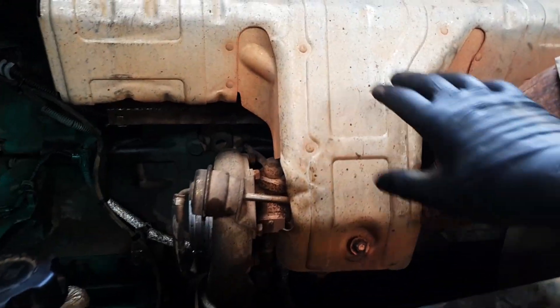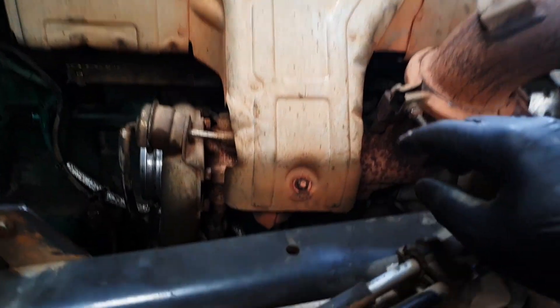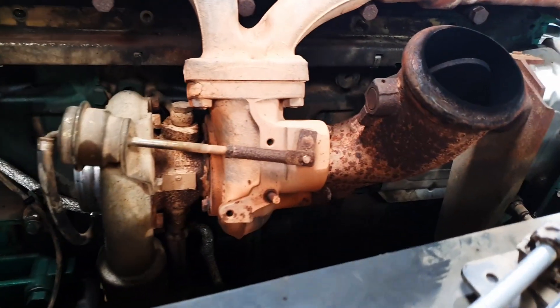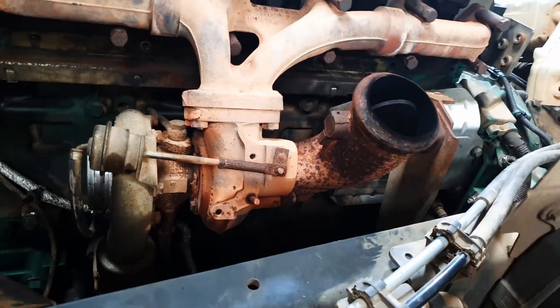The next thing is to remove the exhaust pipe off the exhaust brake — there are just two clamps, one either end — and get that piece of pipe out of the way. Then we remove the heat shield for the manifold: there are bolts across the top, two either side of the turbo and two behind the exhaust brake. Once you get the pipe out of the way it makes it a lot easier to get to those bolts. Then we take the exhaust brake off — there are four 17mm nuts to whip off. There's one right down but you can get a spanner arm in quite easily.